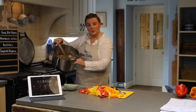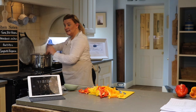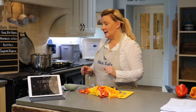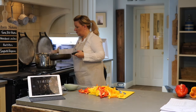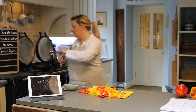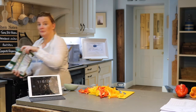Our mince is now cooked. You could drain this if you want — this is 5% so it doesn't have much to drain off, so I'm just going to leave it. I'm going to start another pan and get my peppers on the go. I'll just add some more oil and get my onions and peppers going for my burritos.